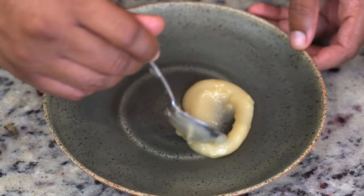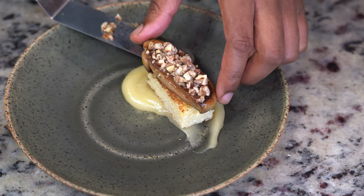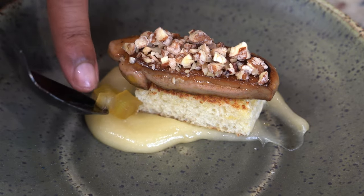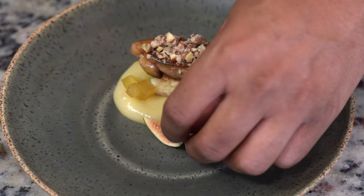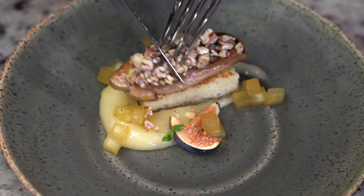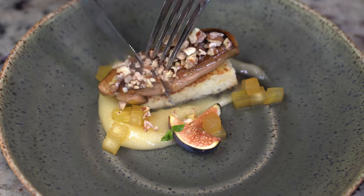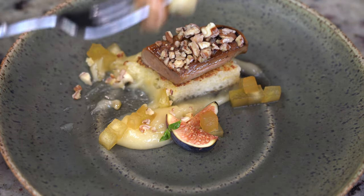The lemon cream pairs exceptionally well with foie gras. We're going to plate the cream, add in some brioche toast. Our foie gras has been topped with candied pecans. I'm going down with some compressed apples that have been macerated in maple syrup, fresh figs, and then a small mint leaf to garnish. The brightness of the lemon cream cuts through the richness of the foie gras and is perfectly balanced by the sweetness of the candied pecans, compressed apple, and fresh figs.